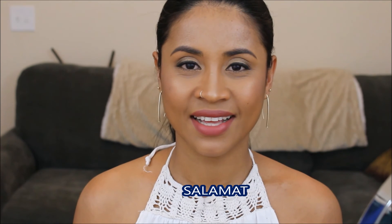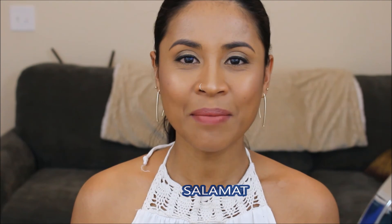Before that, I'm gonna teach you how to say thank you in Tagalog. For those of you who don't know what Tagalog is, it's a Filipino first language. You guys have to say it with me — say 'salamat.' Again, salamat! So yeah guys, if you want to see how I did this look, just keep on watching.